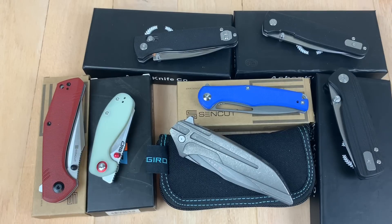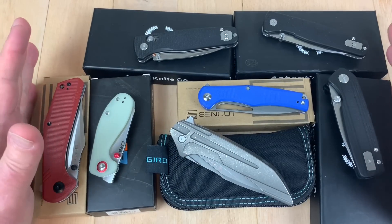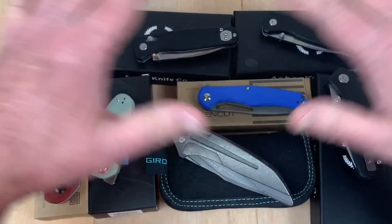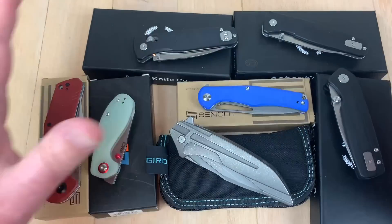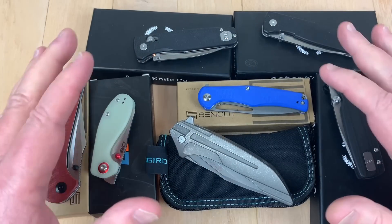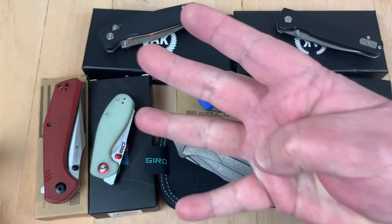Alright everybody, we got batch 38 test results in. I've had these knives done for months, but I didn't want to go on air with it until the smoke cleared on the Asher knife deal. This is why we test — it's a cautionary tale. We've got three different Asher knives, and I'm going to report on four Asher knives.